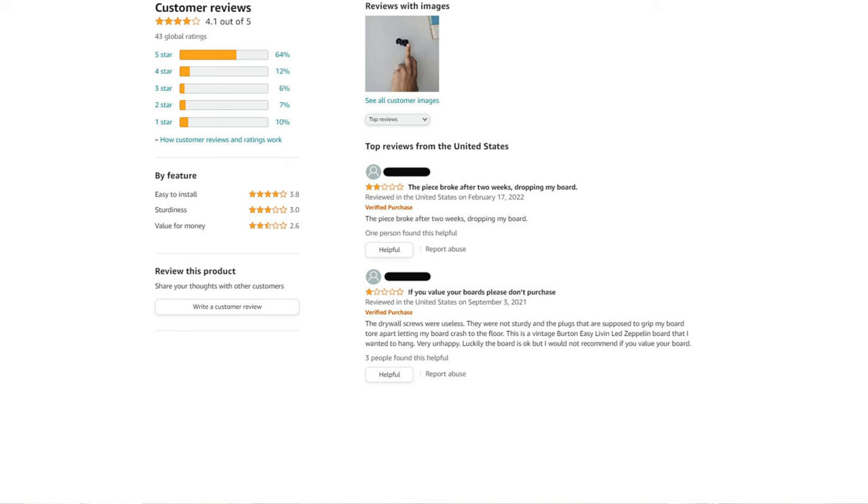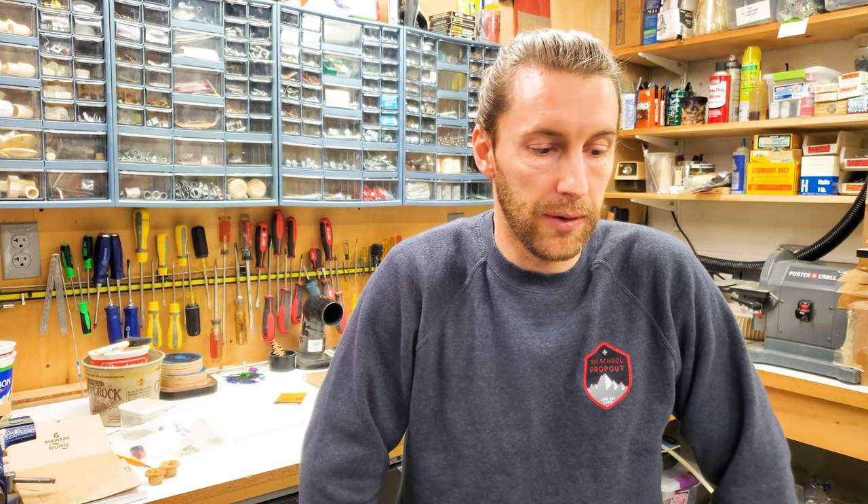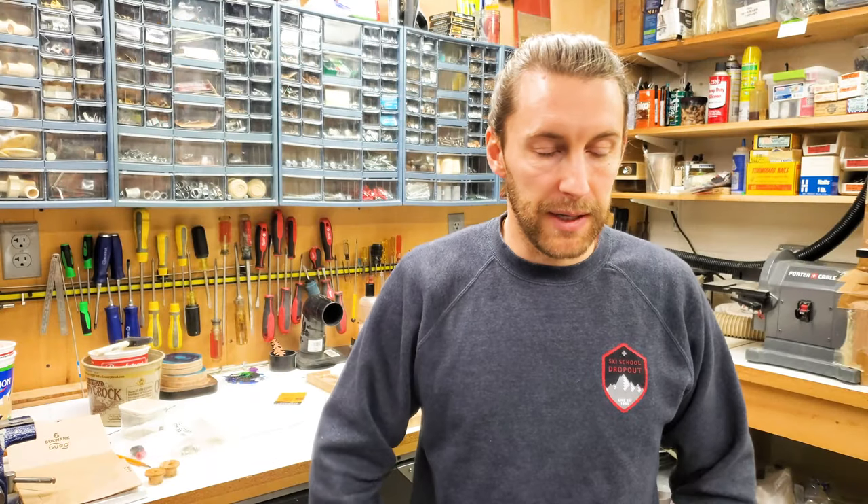Luckily the board is okay, but I would not recommend if you value your board. We do value our gear — we love it. That's exactly what we're trying to do away with: products that not only fail but can damage stuff that we love. Last one: 'Broke after five months hanging on the wall.' It decided five months was its lifespan — no good.